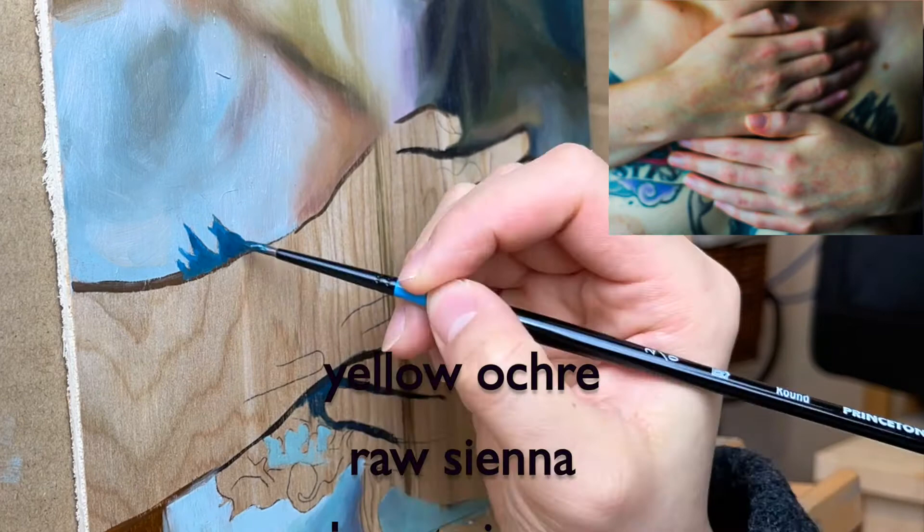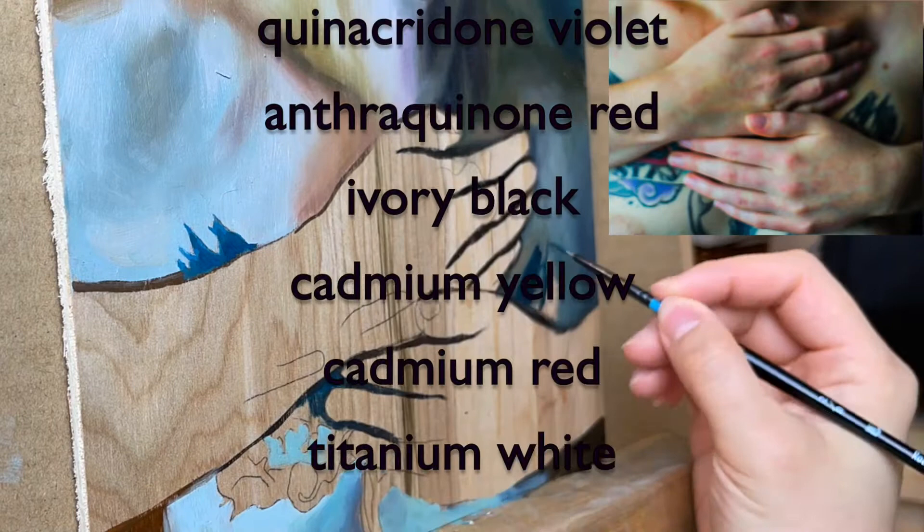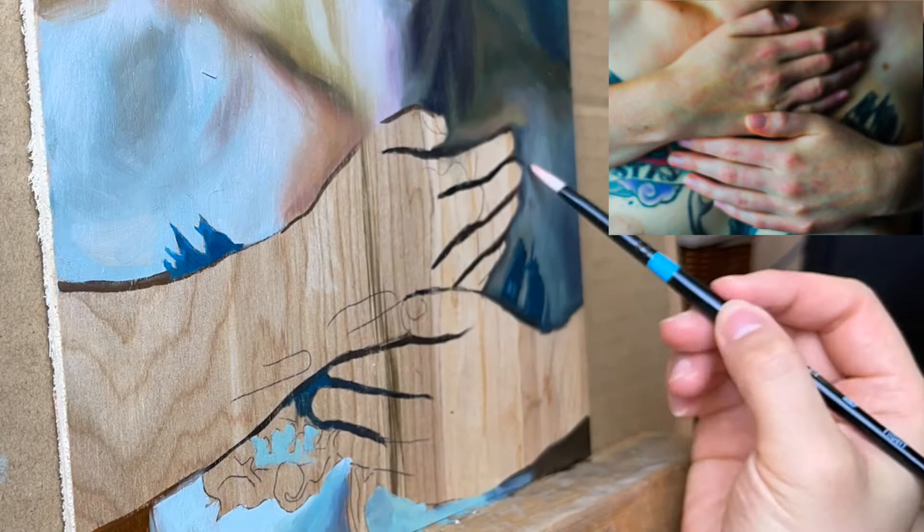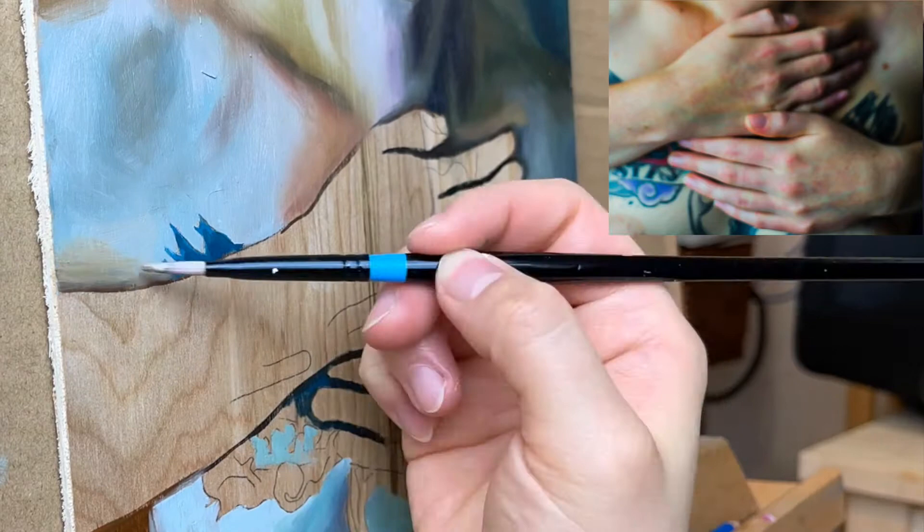For this painting I'm using yellow ochre, raw sienna, burnt sienna, cadmium orange, phthalo blue, quinacridone violet, anthraquinone red, ivory black, cadmium yellow, cadmium red and titanium white. You'll notice that compared to the warm, earthy tones that I usually mix, I'm using a very cool palette for this painting as I'm adding phthalo blue into the mix.